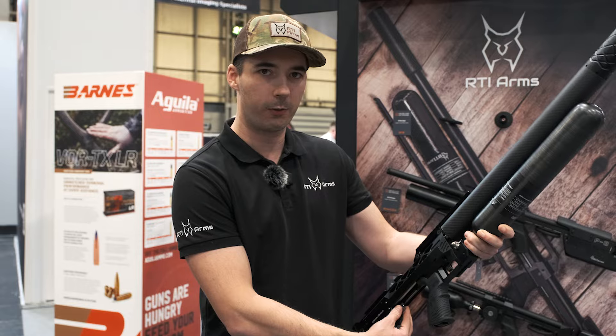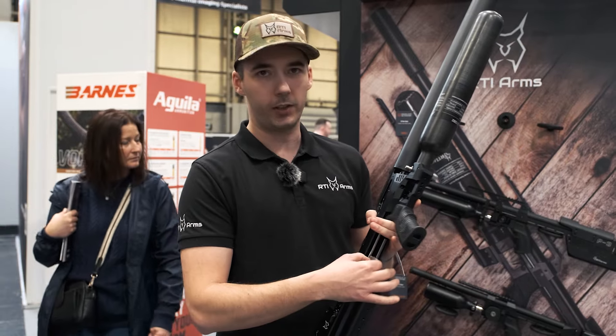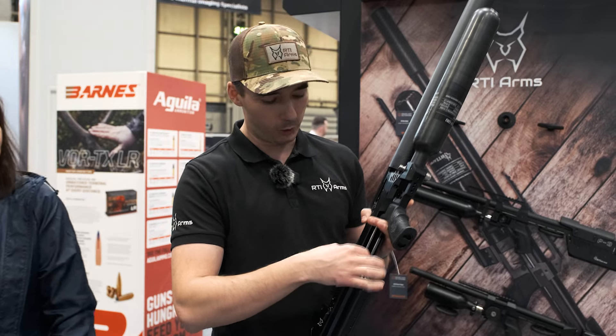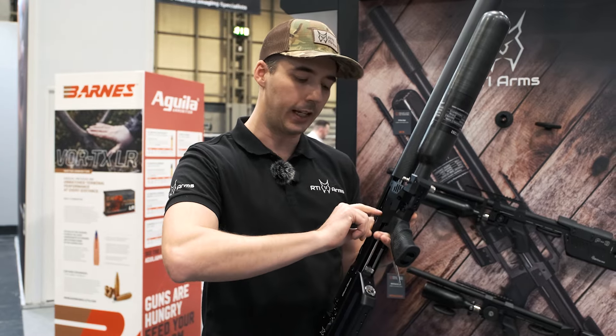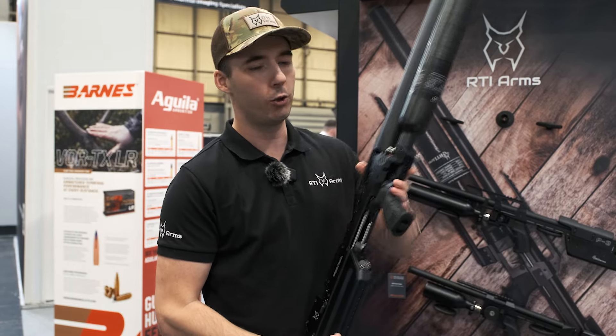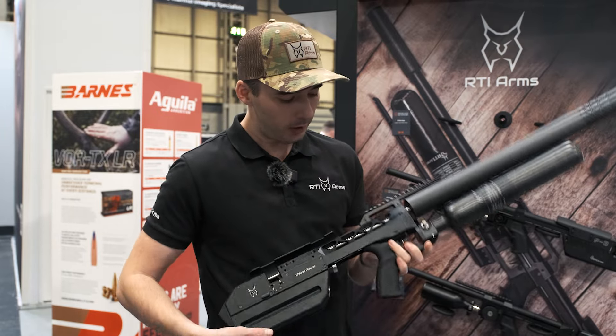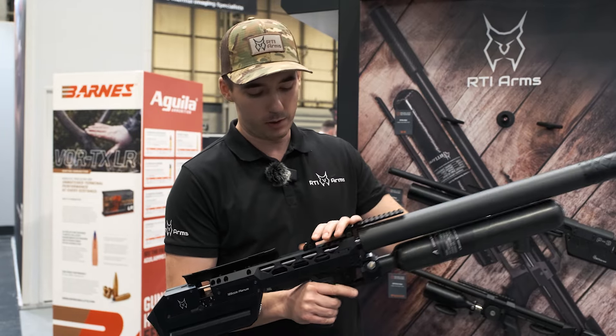You can adjust the valve timings, and you can also easily service it if needed. You can unscrew the whole assembly and take it out, so you can service it without taking apart the whole gun — which is what you usually have to do with bullpups. In the middle there is a Picatinny rail.